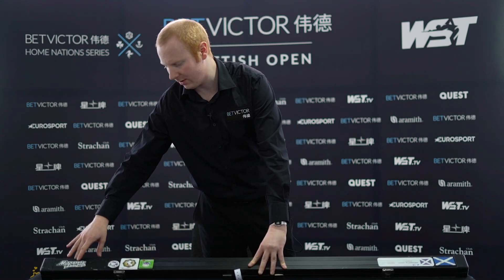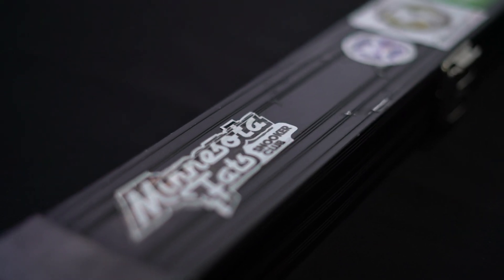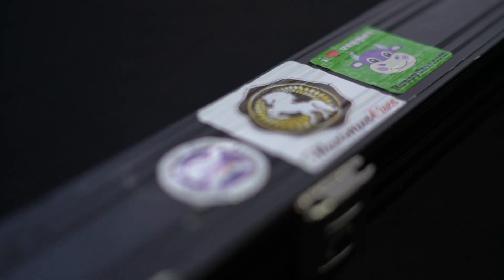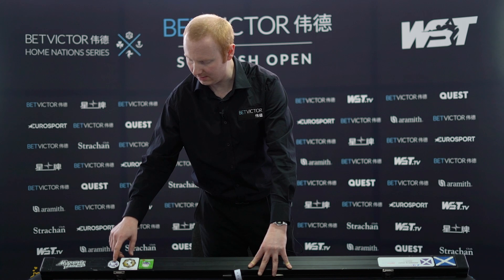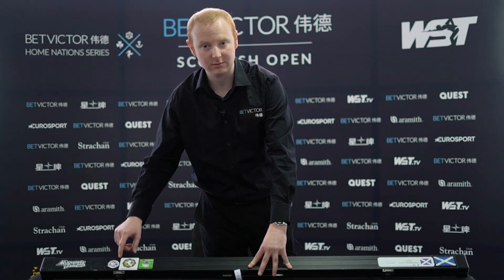This is a snooker club that I used to practice at quite a lot — Minnesota Fats. I've got a Scottish Snooker Junior sticker; I used to do a lot of coaching with the kids. I've not done it for a while though, but I used to coach a lot of kids for the Scottish Snooker Association.